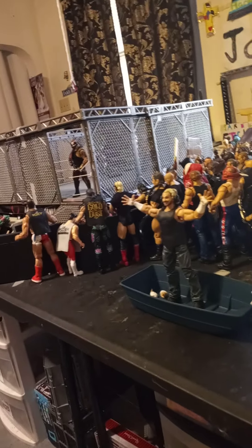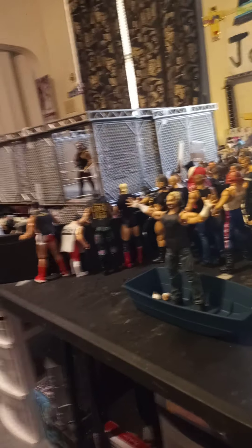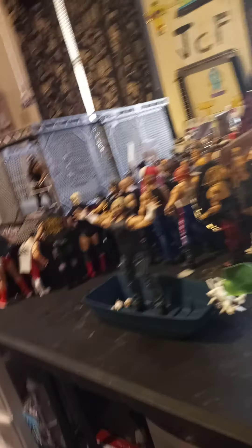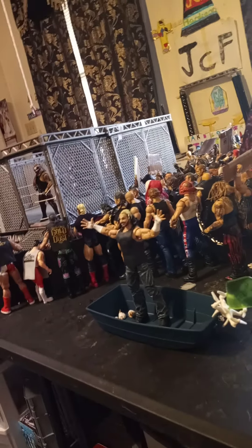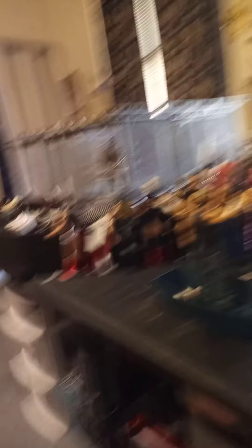Riddle versus Sheamus — Sheamus won. Apollo Crews versus Big E — Apollo won. Rhea versus Asuka — Rhea won. And Roman versus Daniel Bryan versus Edge — why Vince, why? You let Roman win. Subscribe.